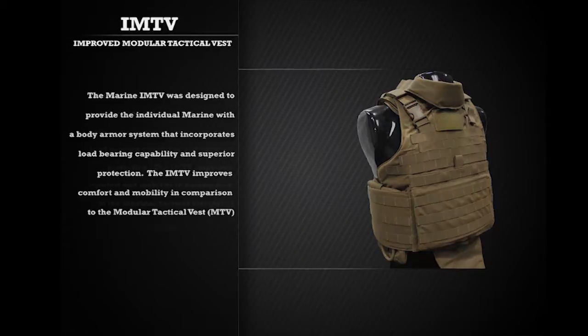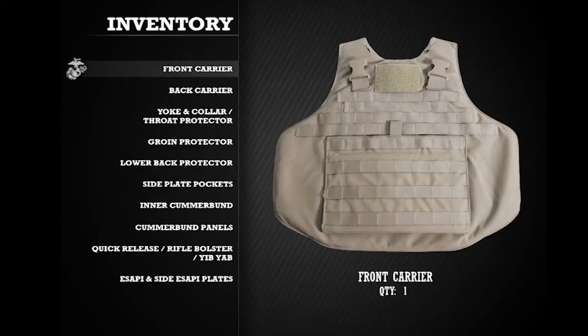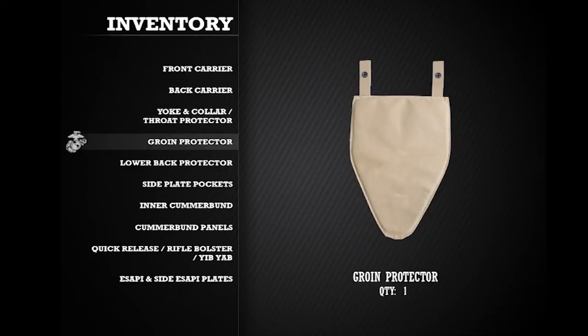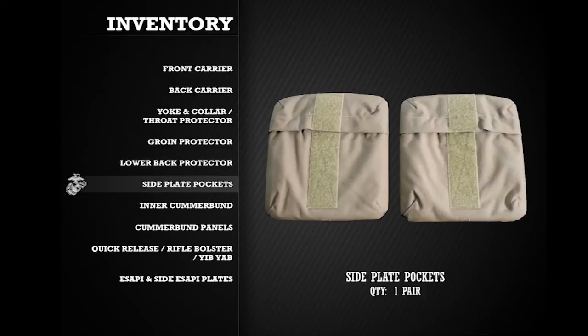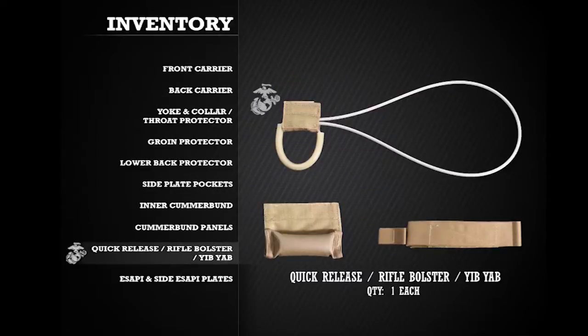When first receiving an Improved Modular Tactical Vest or IMTV, it is important to inventory all components of the vest. The vest consists of one front carrier, one back carrier with shoulder straps, one yoke and collar assembly, one throat protector, one groin protector, one lower back protector, two side plate pockets, one left and one right inner cummerbund, two cummerbund panels, one quick release cable, one rifle bolster, and one Yib Yab shoulder strap.